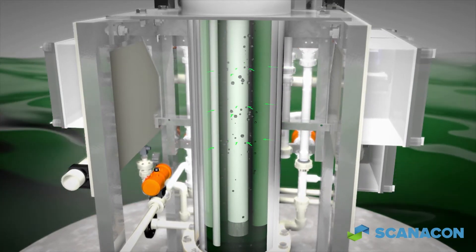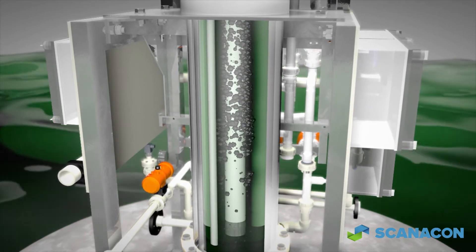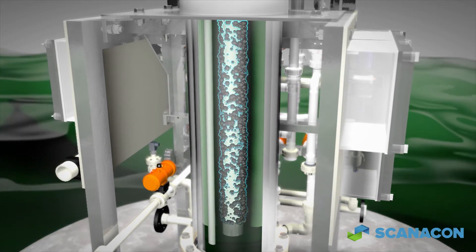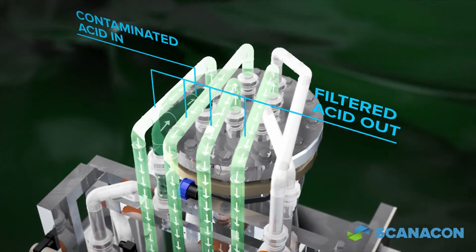As the process continues, trapped solids build a thick cake on the filter elements, further improving filtration efficiency and making possible the removal of particles far smaller than the actual permeability of the filter element itself.